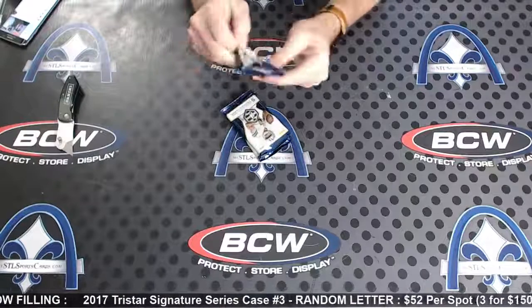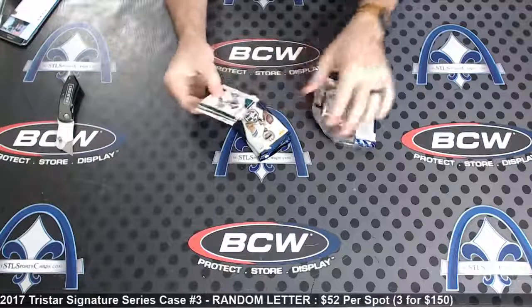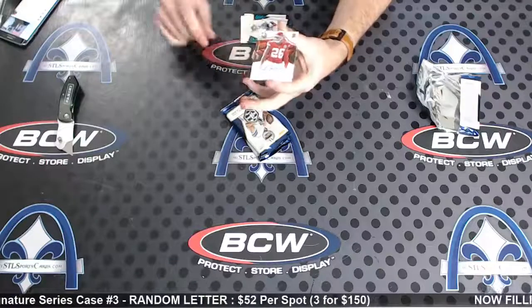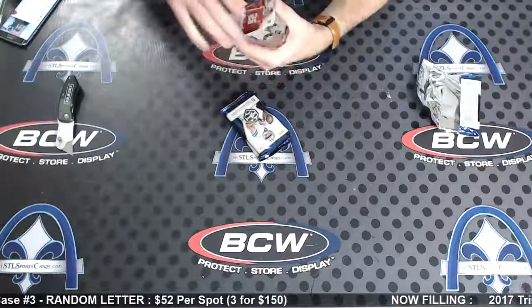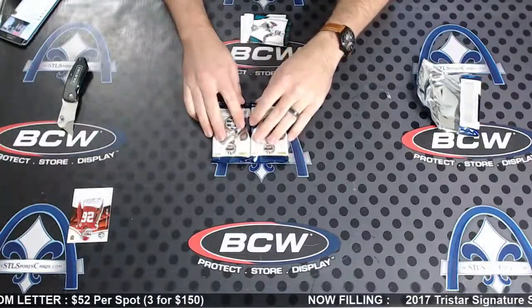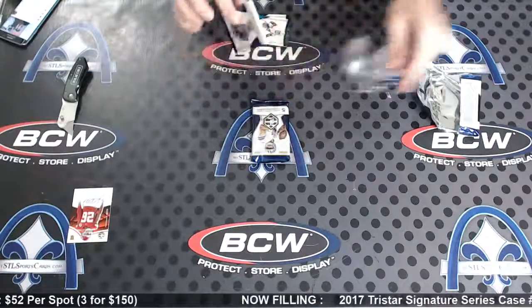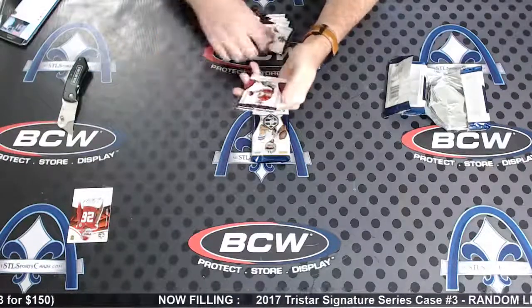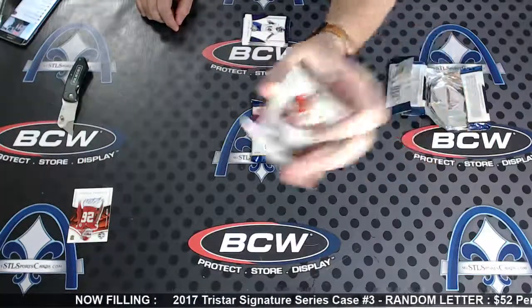First up, Javari Russell number two, 99 rookie autograph — we're starting with the plain Jane auto. Let's see which one we do next. Oh boy, they're close to this — number two of 49, Steve Young, your parallel number two of 49.